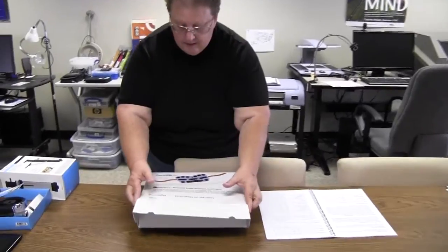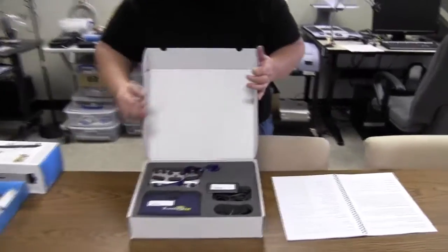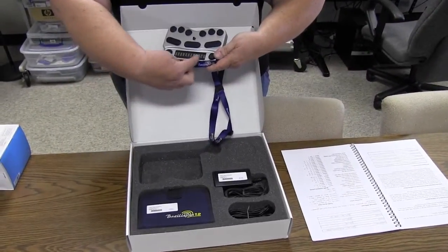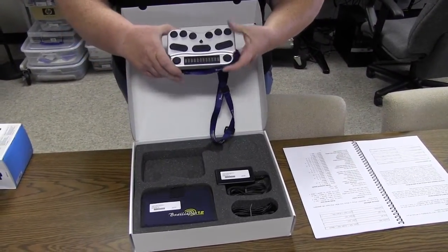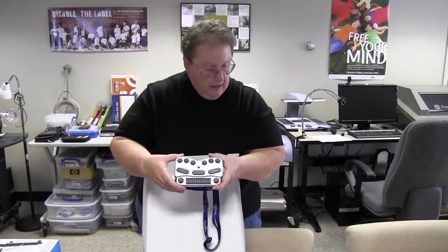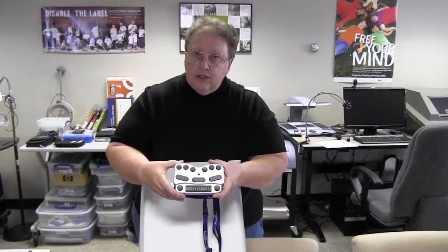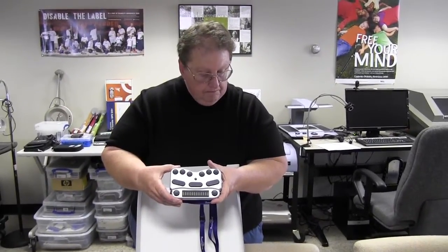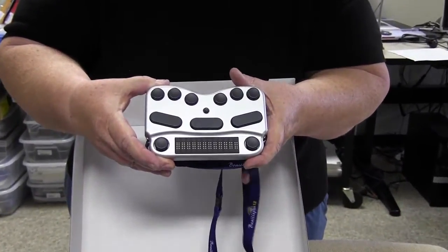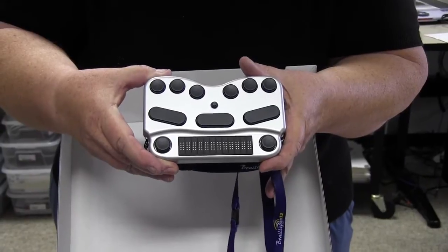I'd like to show you a new device that we have in. It is called the Braille Pen 12. There's another device that's similar to this, but it doesn't have these 12 cells. This is essentially a Braille keyboard for an iPod Touch, an iPhone, any of the iPhone 3s through 4, the iPad 2, the iPad 3.